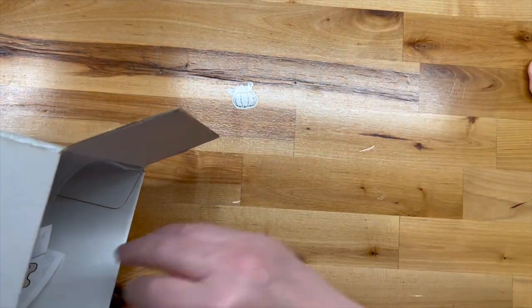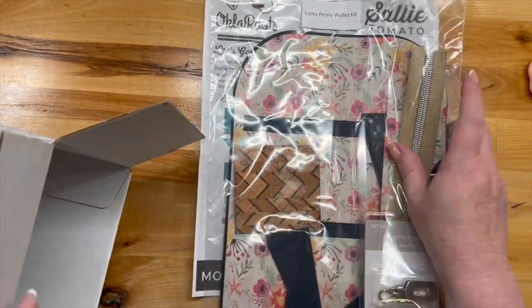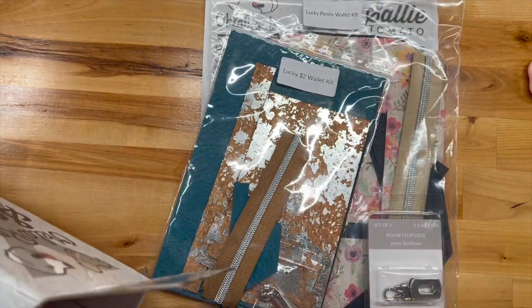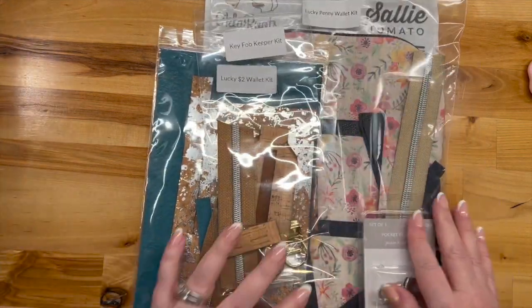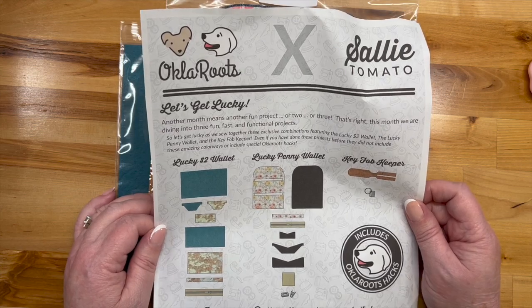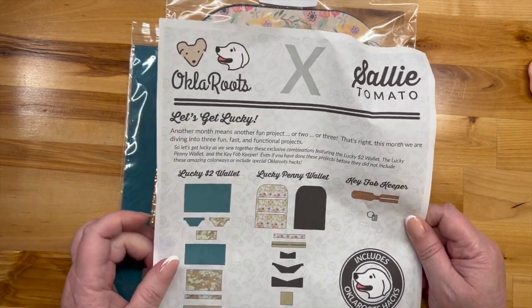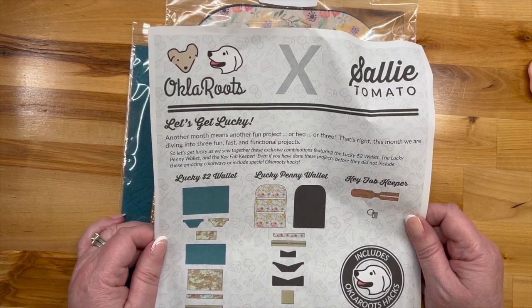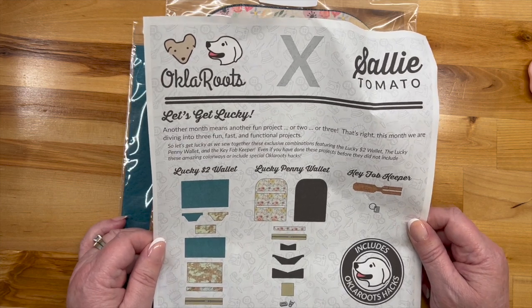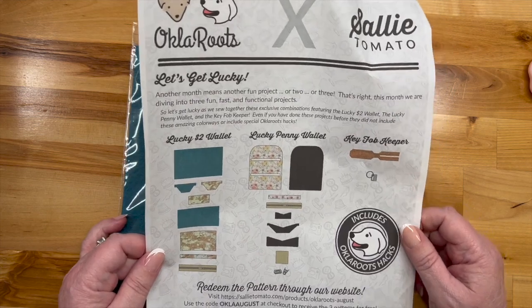Okay, let's see what we've got here. We have some documentation... oh, that's cute — one, two — oh there's more — three! There are three projects. Well, son of a gun! Okla Roots and Sally Tomato: 'Let's Get Lucky. Another month means another fun project, or two, or three.' So apparently this is not their first box — this is just the first one I've received. 'Let's get lucky as we sew together these exclusive combinations featuring the Lucky Two Dollar Wallet, the Lucky Penny Wallet, and the Key Fob Keeper.'